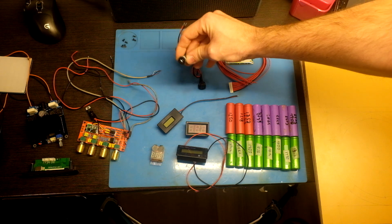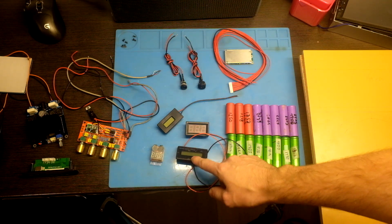A power switch, a DC jack socket for charging, and next is a voltmeter.